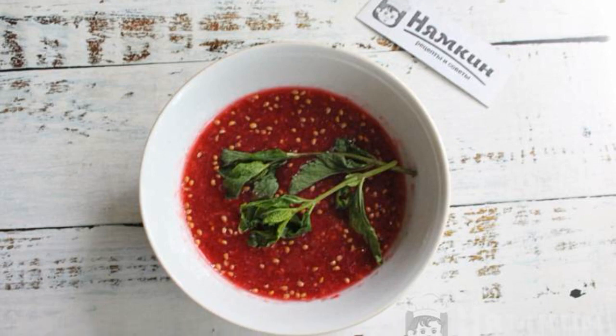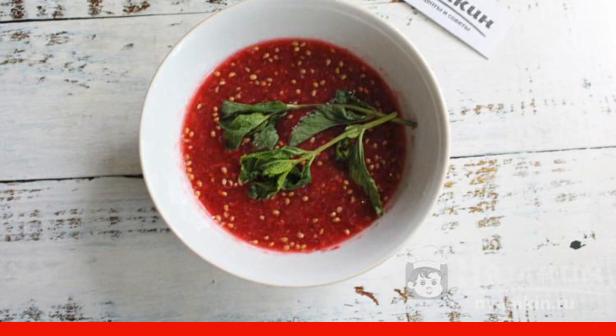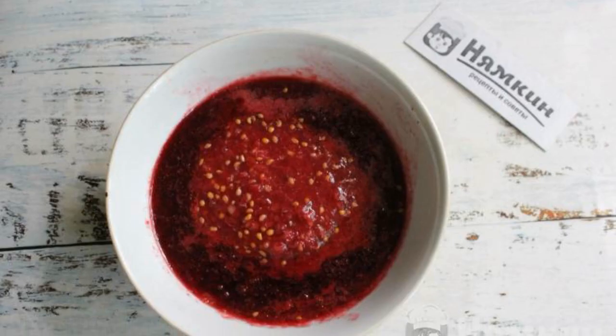Add mint to the currant and boil the berries for 20 minutes, stirring. Then remove the mint from the berry puree and mix the berry puree together.